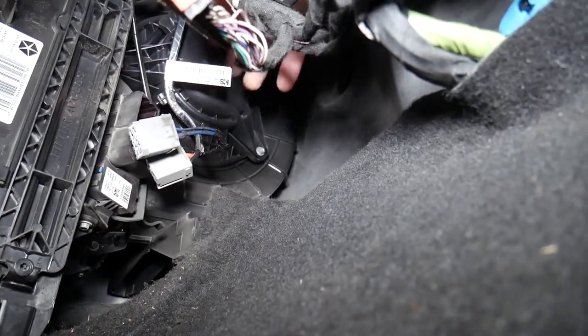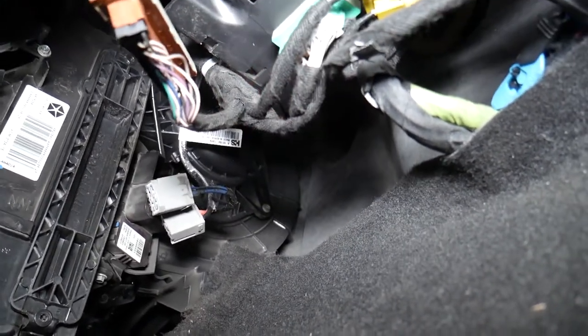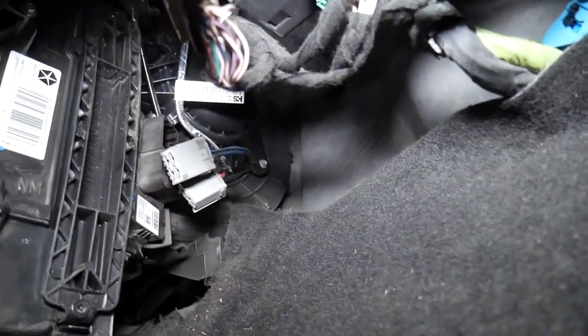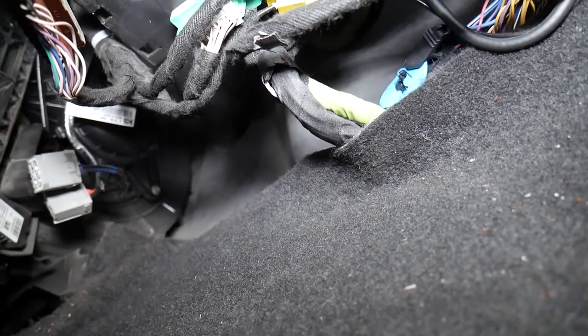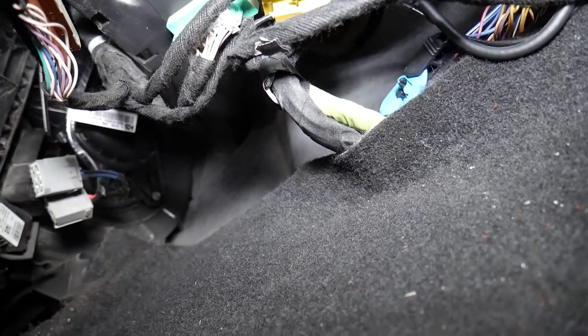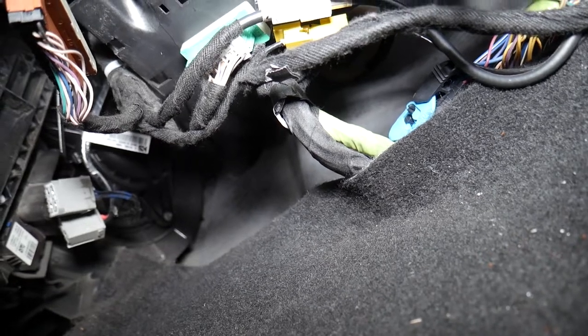Let me show you now how we're going to get that thing loose. We need a T32 socket, and there are only three screws that you need to remove. Let me show you quick — three screws. Let me grab the socket and we'll go through them.